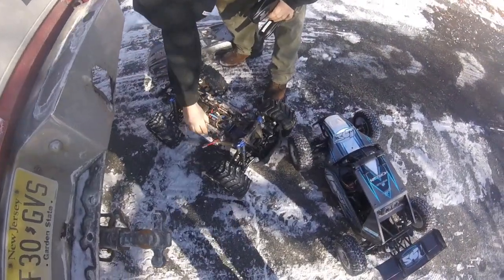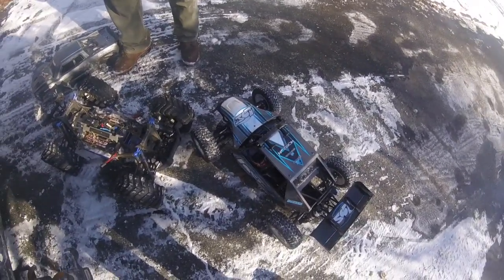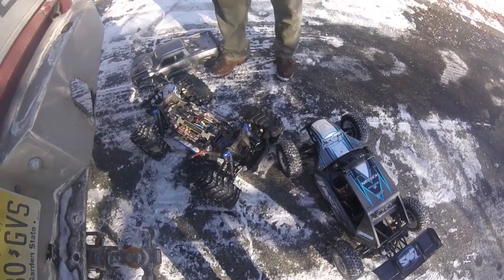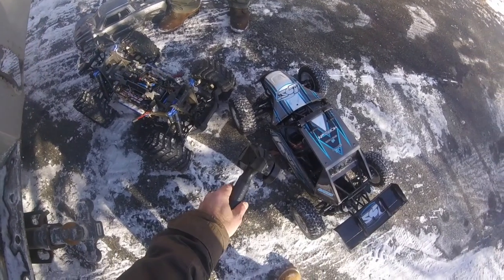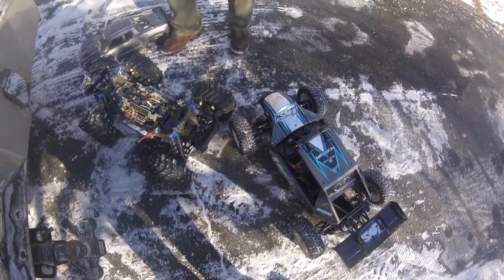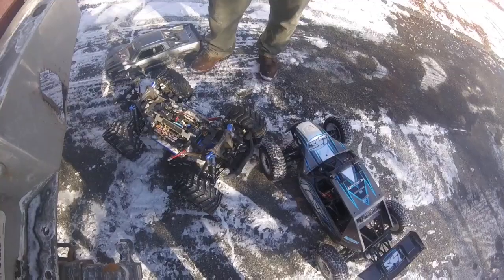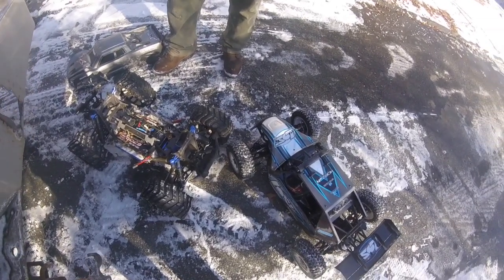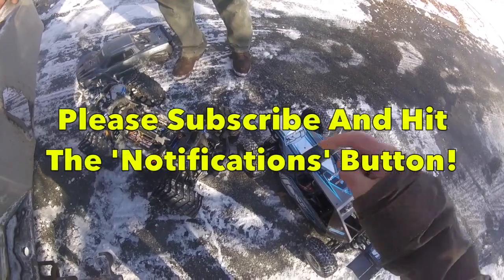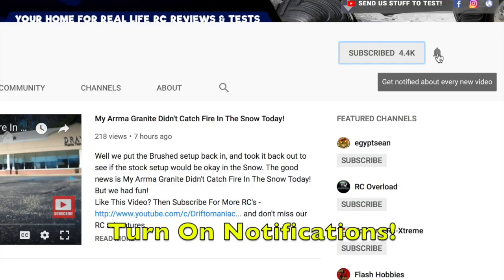Thanks to Ryan for bringing the 8S X-Maxx out here today against the Losi XLE, also running on 8S but with quite different characteristics. Big heavy beasts - the X-Maxx is locking the tyres a bit more. I hope you liked this video as we finally got these two bad boys together. If you did, please share with friends online. If you're not subscribed already, please do subscribe and click the notifications button.